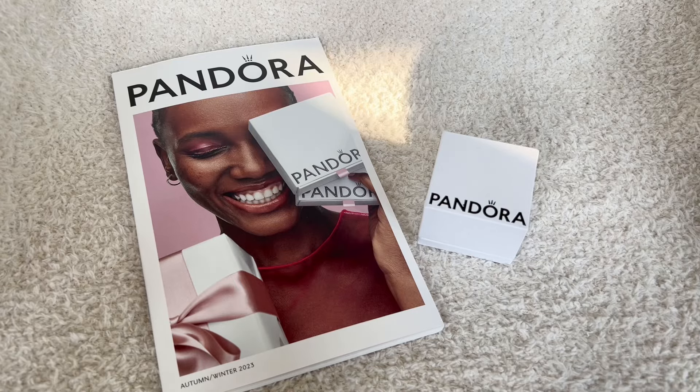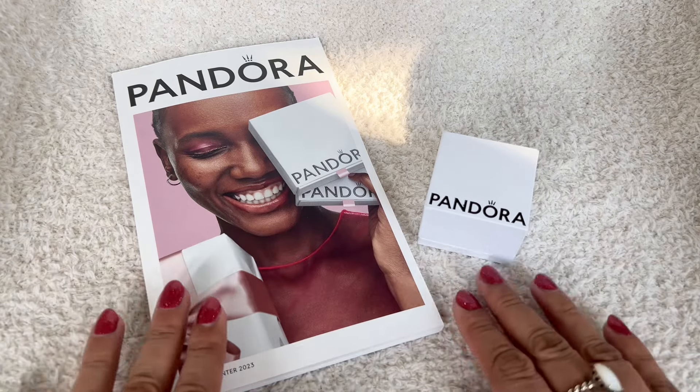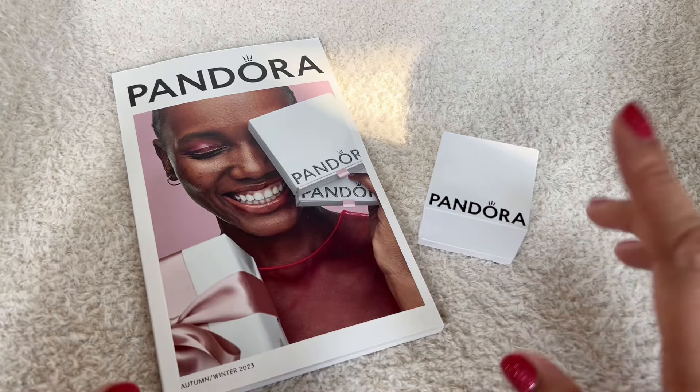Hi everyone! Welcome to my channel. My name is Ali. I hope you're all doing well and are staying safe. So today I have a Pandora haul that I want to share with all of you.